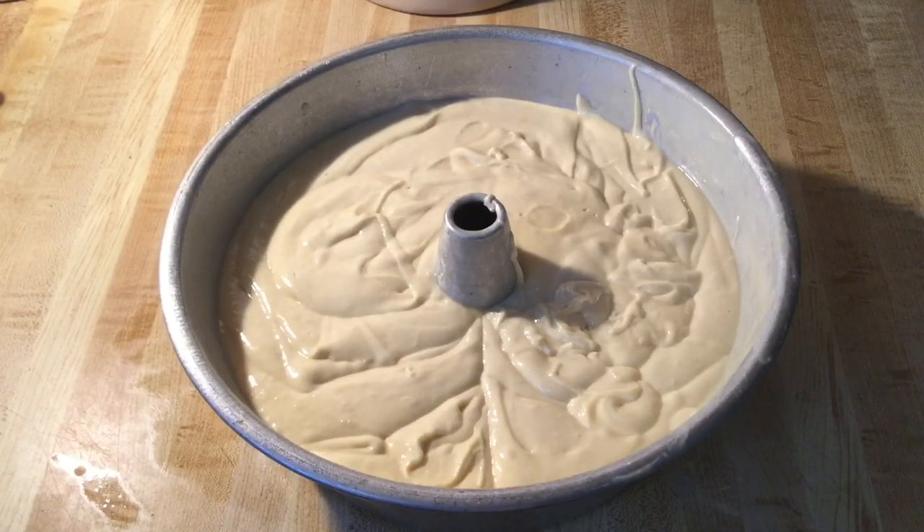Now we're ready to put this pound cake in the oven. We're going to put it in the preheated 350-degree oven and we're going to let it bake for about 60 to 80 minutes. Alright, I'll bring you back.